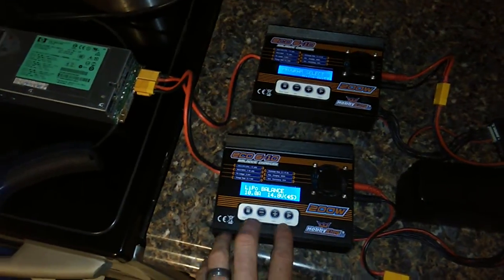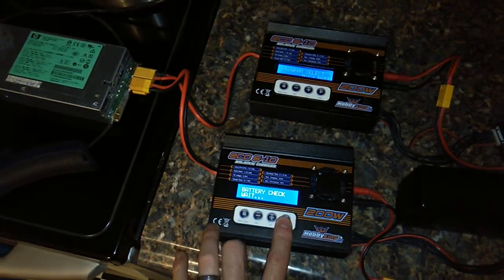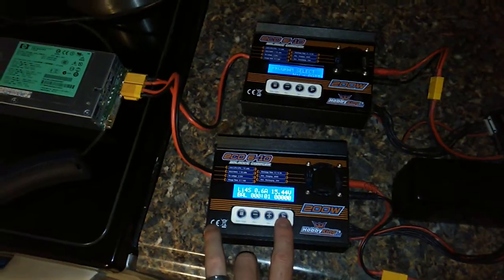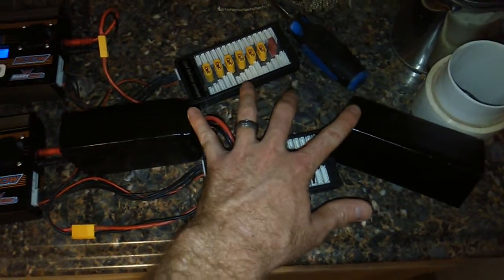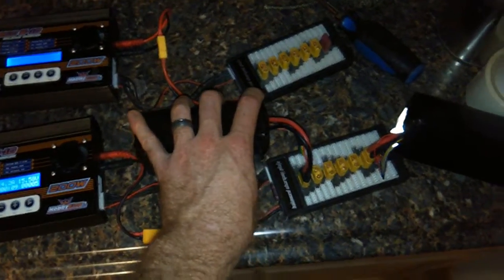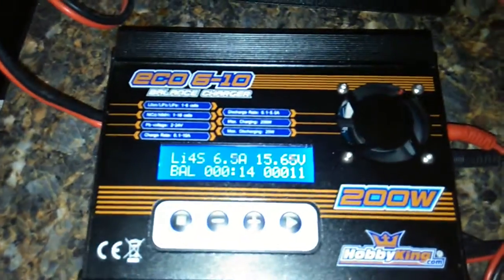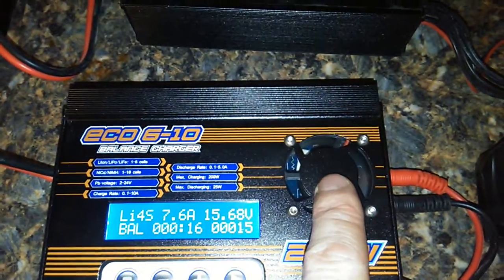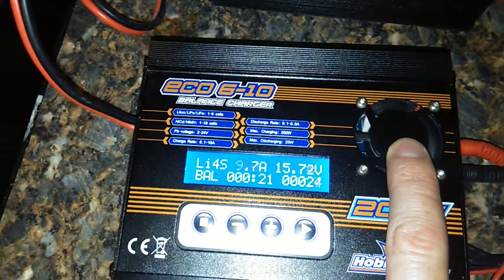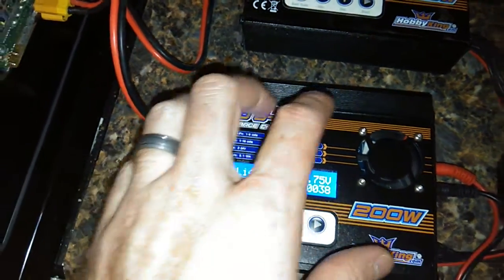So, seeing that, if you actually start this up here — to make sure I can handle it, I'm actually charging two 10,000 milliamp four-cell packs. So really, I could be charging up to 20 amp. If you listen to it, that's not the fan — that's the charge circuitry inside here. Definitely questionable.